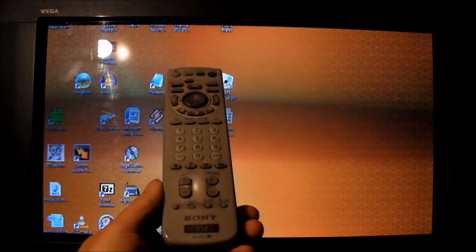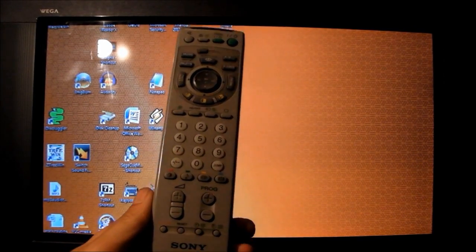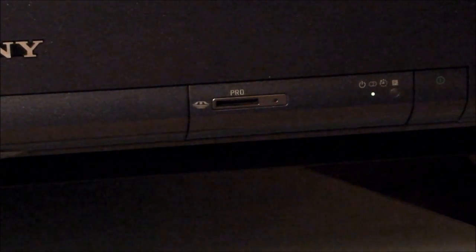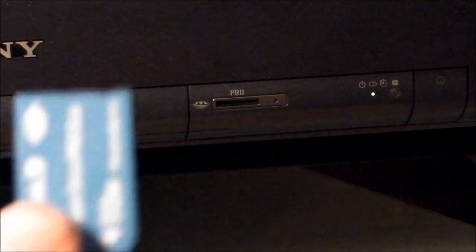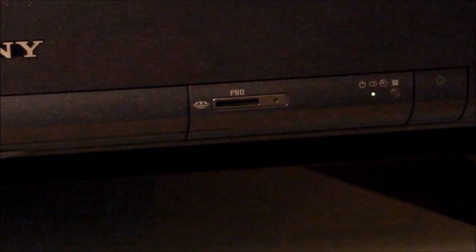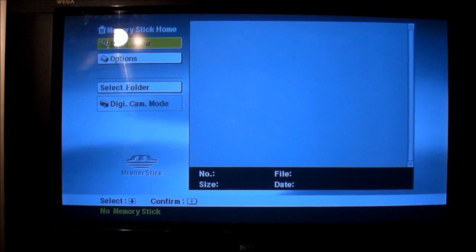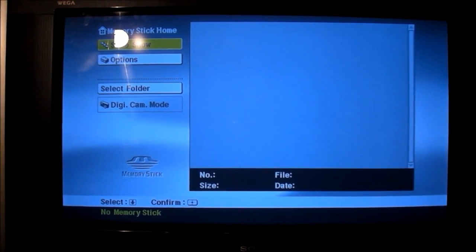I shouldn't forget to show you the remote — that's it. As far as the memory card business is concerned, I did manage to find a memory stick with the same logo as the one depicted on the front, but my card won't lock in. I can go into the memory stick viewer though — that's the TV's own built-in menu system for the memory stick viewer. It's pretty flash. You can look at photos; not sure if you can view movies.